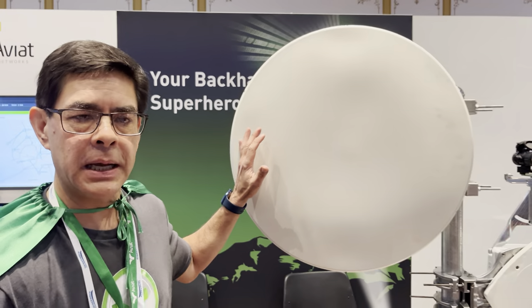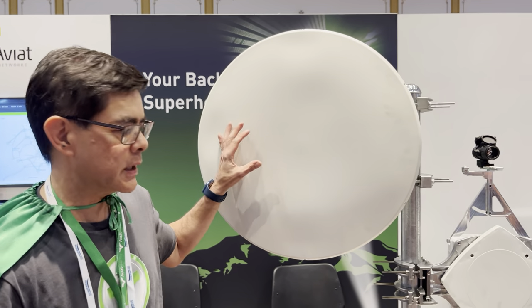Hello and welcome to Whispapalooza 2022. We're at the Aviat Networks booth. We've got some really cool technology to show you here. We've got our new multi-band XD link and I'll show you some more details about that.